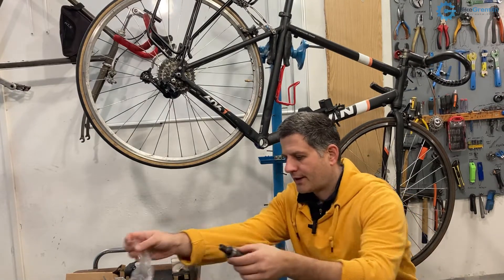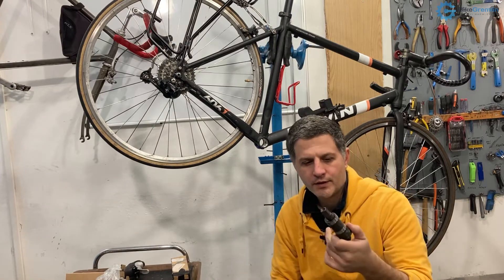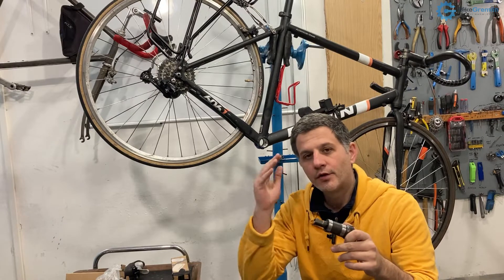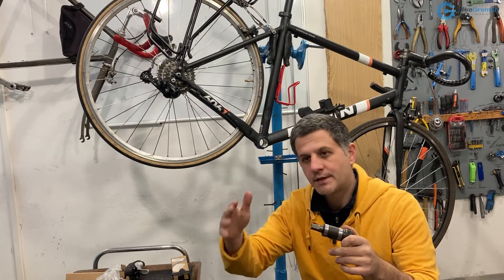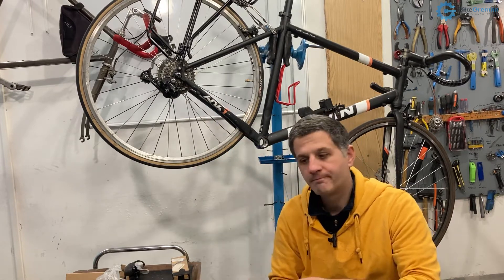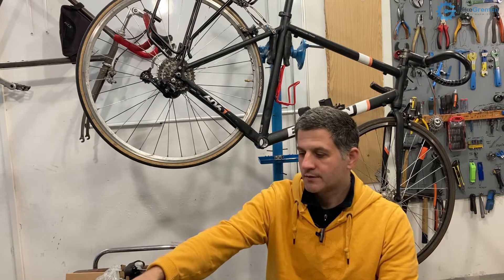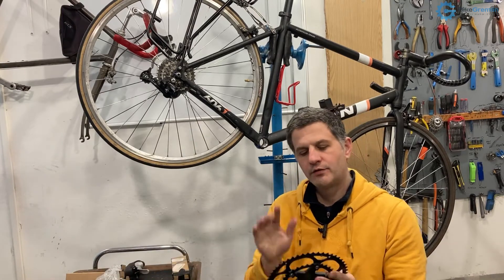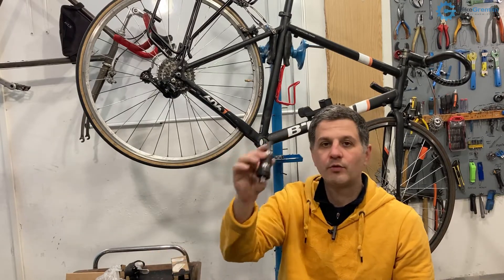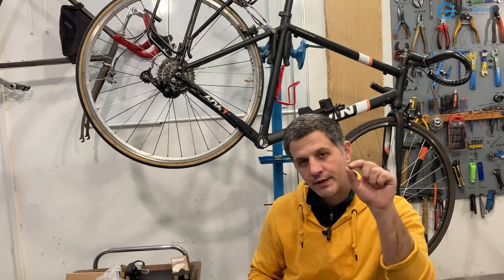How long an axle should they choose? There are different standards, and Shimano bottom brackets have been a good choice for me — the best bang for the buck — and they come in 110, 113, 115, 117, 122, 127 millimeters and so on. If you buy a set of Shimano cranks, they usually have it written on the package what length of cartridge square taper bottom bracket will fit for a certain chain line, and they note that chain line as well.